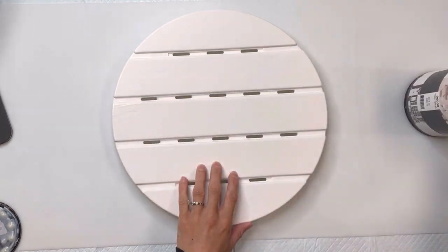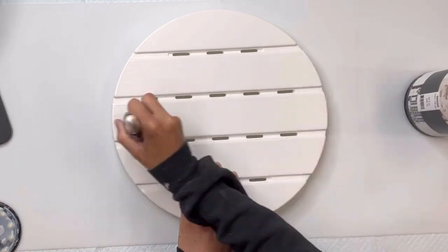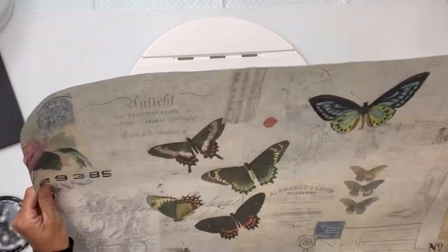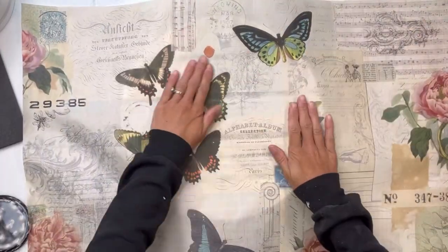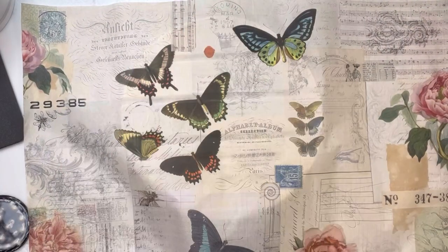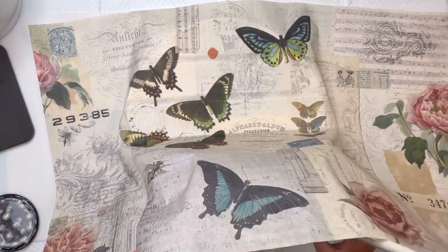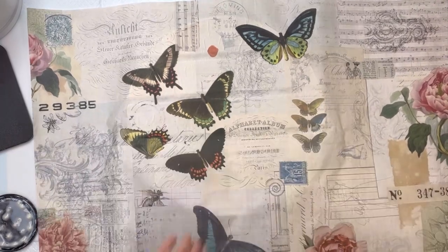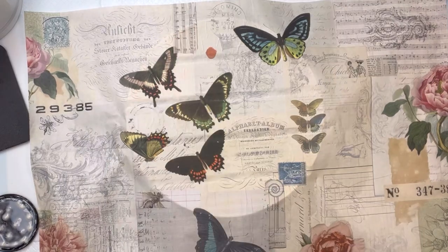I'm going to take my Wise Owl One Hour Enamel Clear and apply it to the top of the table. You can also use the Wise Owl Varnish. While that's still wet, I'm going to take my tissue paper and decide on the section that I want to lay down onto the tabletop. Sometimes I like to do half and half. This just helps me be able to handle the tissue paper a little better before the One Hour Enamel starts to dry.